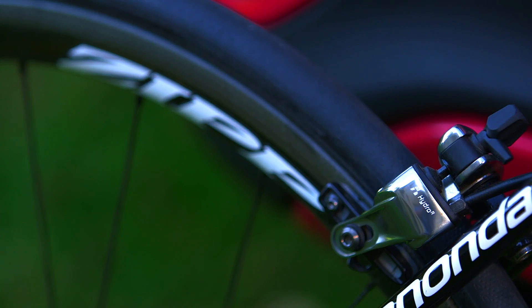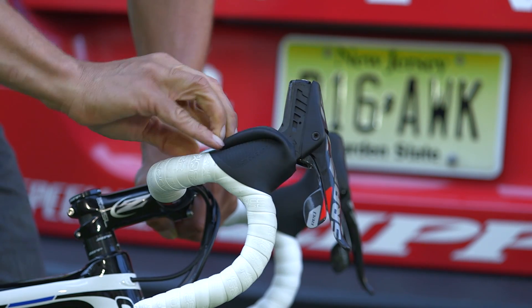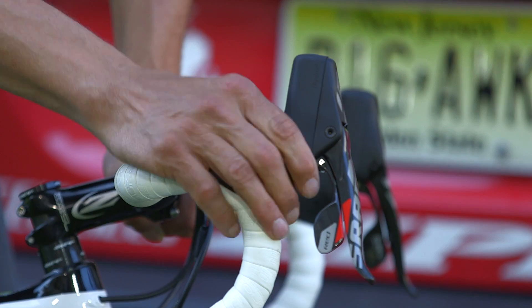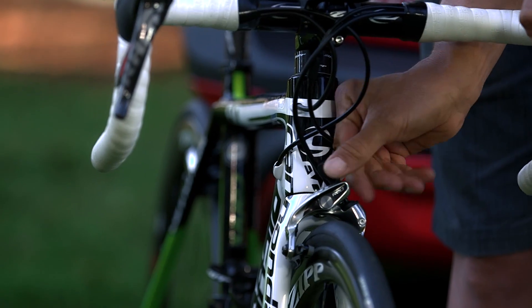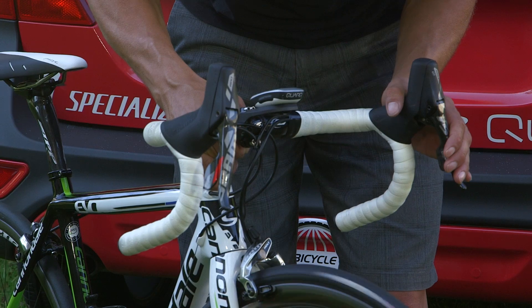Here we see the hydraulic road rim brakes, or HRR. At the handlebar we have the master cylinder and shifter. Inside is the shifting mechanism along with the reservoir for the hydraulic fluid. The shifter is only one centimeter higher than the standard shifter. The HRR system works like your standard brake by applying pressure to the rim surface, but with more power and less effort.